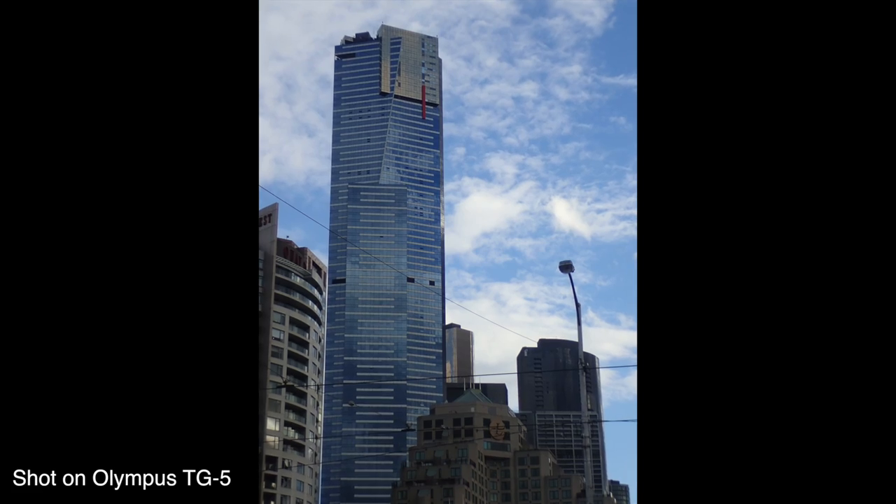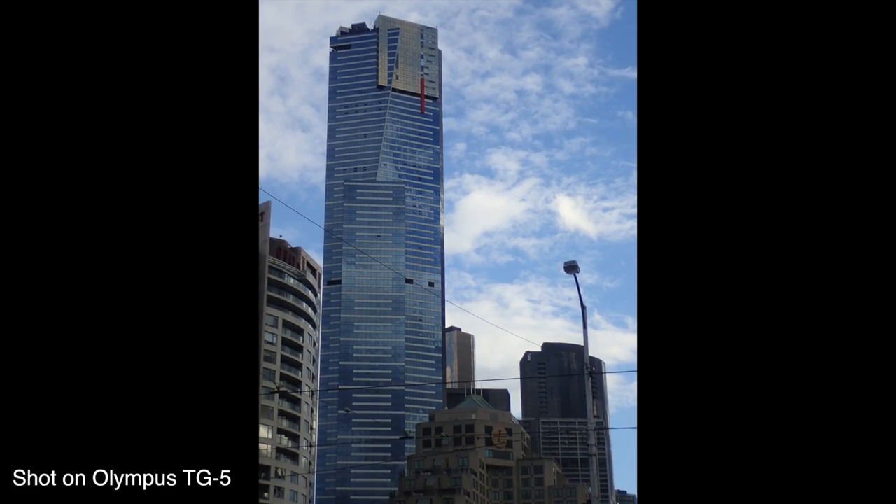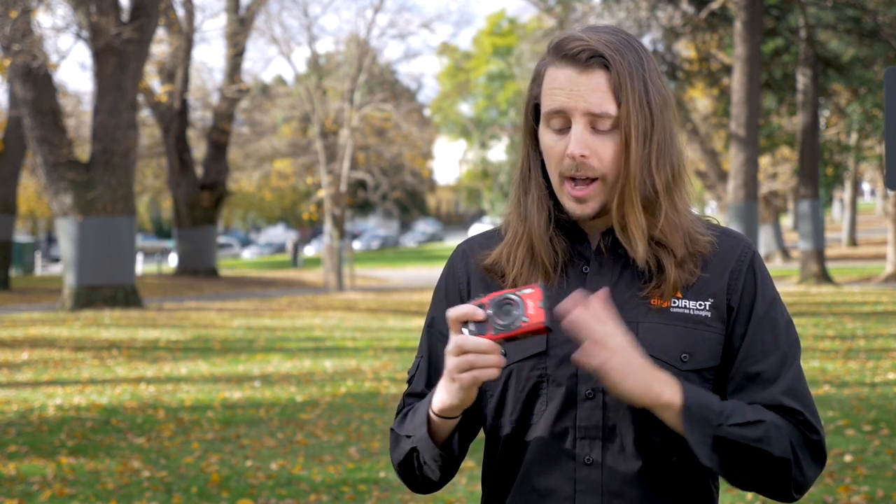So the Olympus TG5 is definitely a premium, rugged compact camera. They've put an impressive number of higher-end features into a small camera body that can really take a beating. I think it's going to be very popular with adventure, travel, and sports enthusiasts, or really anyone who wants a camera they can bring anywhere and abuse a little bit — and it's still going to perform well. It's definitely not the cheapest rugged camera on the market, but it is one of the best.